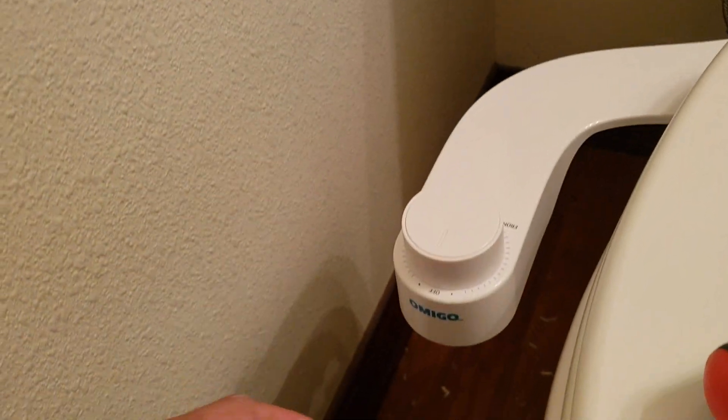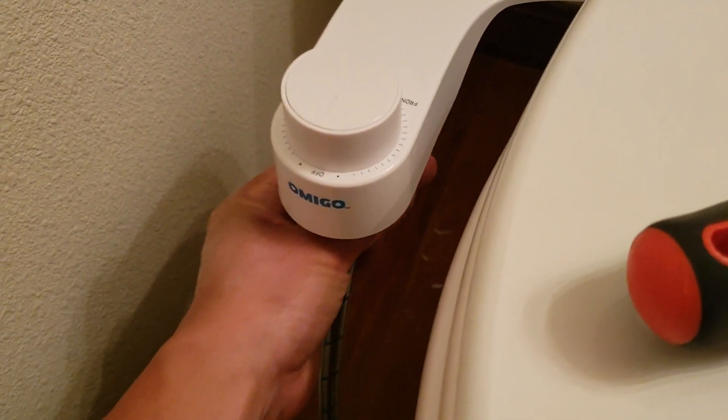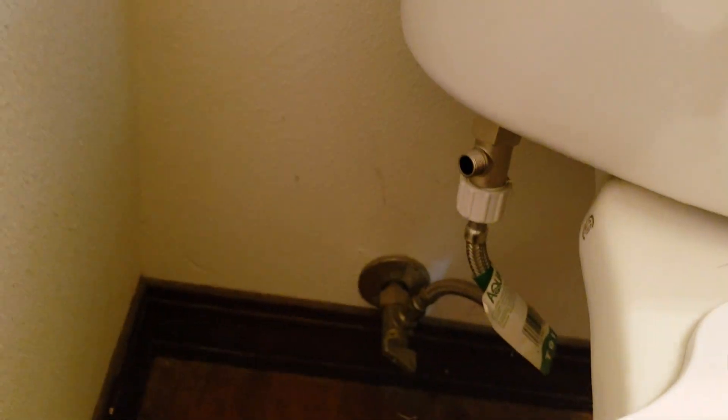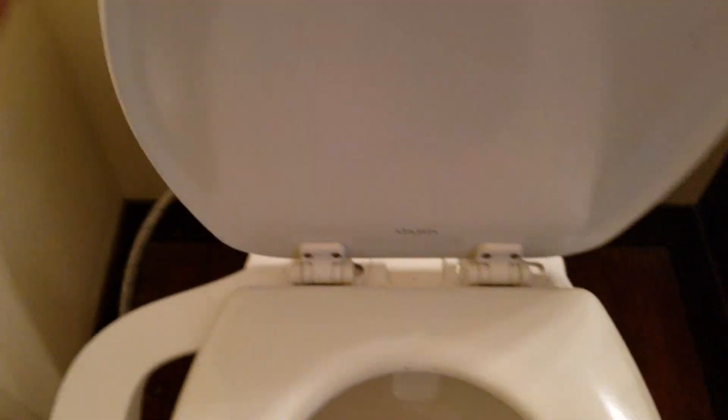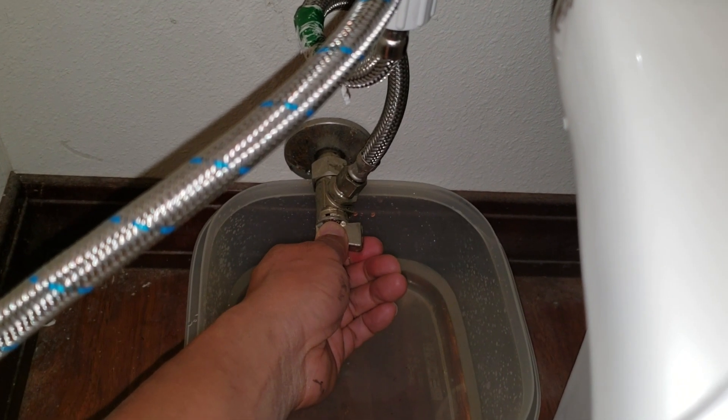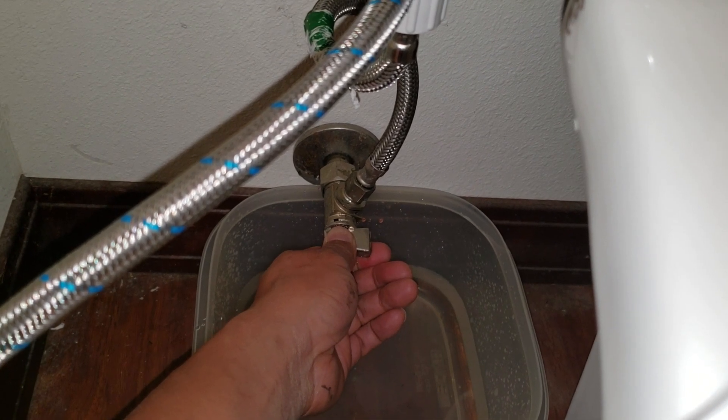Next step is to connect the bidet hose, which goes underneath here — the screw unit connects to the T-valve. The finished assembly should look like this. Now I'm gonna turn on the water source for the supply — yep, nothing's leaking!